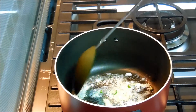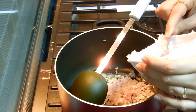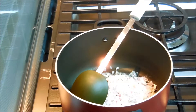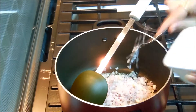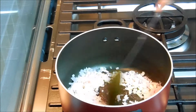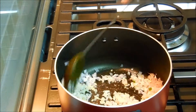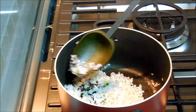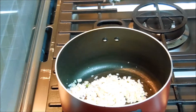And then we will add chopped onion. I'm adding chopped onion now. We'll give it a good stir. I'm going to fry this onion till it becomes nicely translucent.